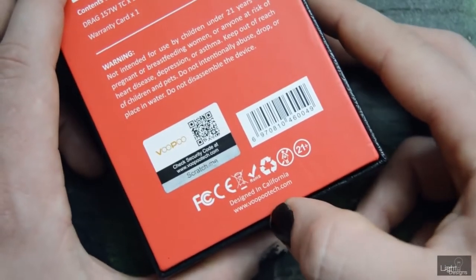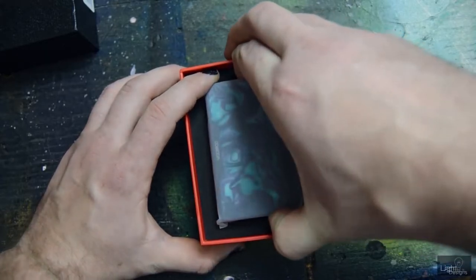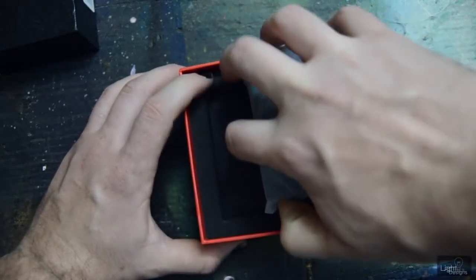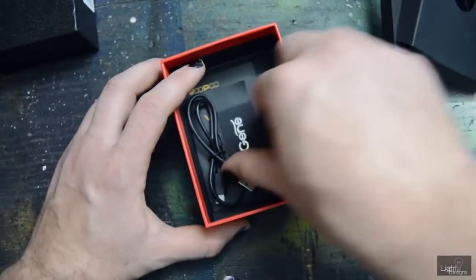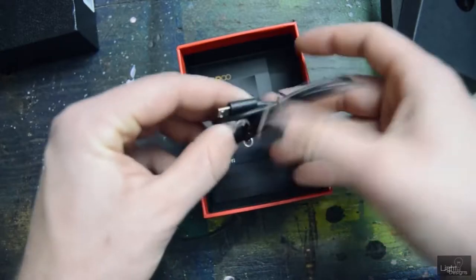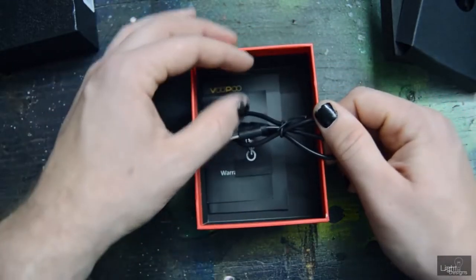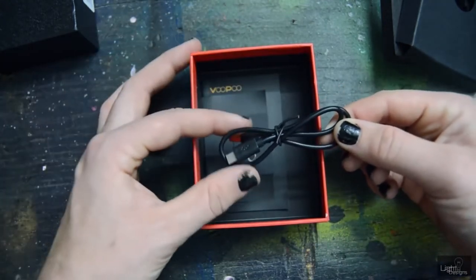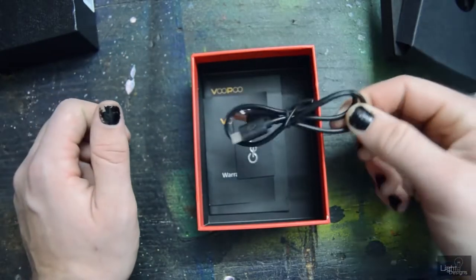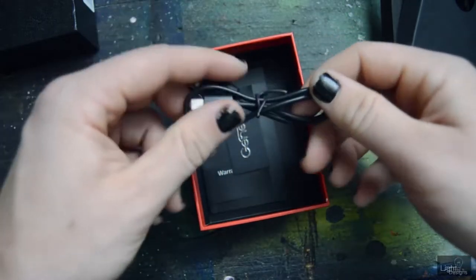It says designed in California and then VupuTech.com. Oh I'm so excited. I'm going to look at the other stuff in the box first — you've got some foam, some paper. Here is your USB cable. It would be sweet if they included a charging brick with these regulated devices — a nice charging brick that gives you a good charge. But it looks like a pretty standard USB cable, nothing too crazy.